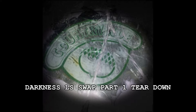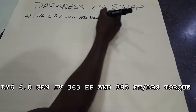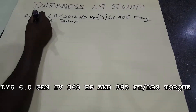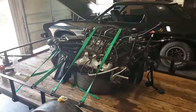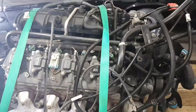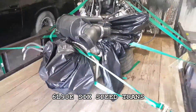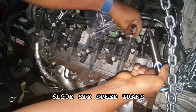All right, so right now I'm laying out a quick outline of the darkness LS swap. It's a LY6 6.0 coming from the 2012 HD van, 6L90E transmission. This is a quick little snapshot preview - you can see I've got all the accessories, all the wiring harness, the pedal, map sensor, everything I'm gonna need for the swap. It's a straight pull-out.